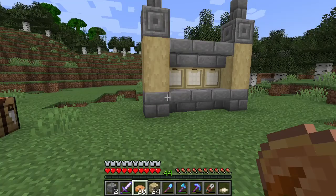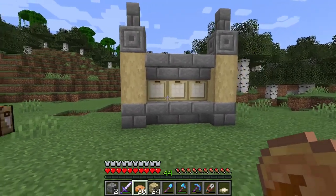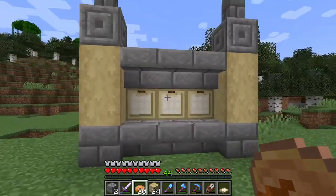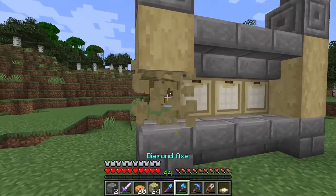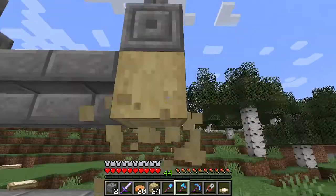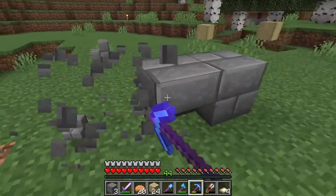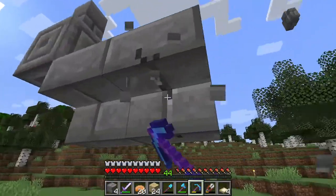So I'm going to show you how to make the wall first. This is the design I came up with using the birch style wood. You can use any type of wood, but I used stripped birch logs for the sides, and then different types of stone to add decoration, and stairs to get the depth in between. After fooling around with it, this is the style I wanted to go with. So we're just going to gather the materials we need and get started right away.